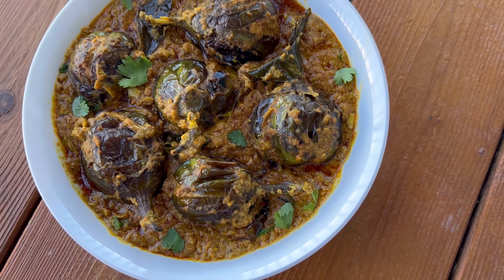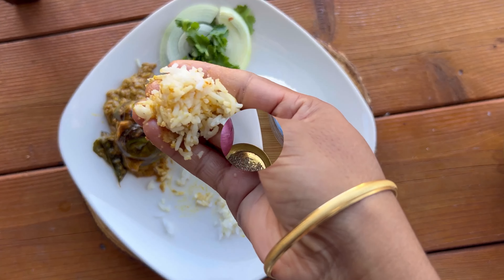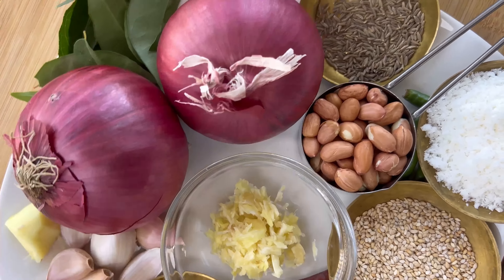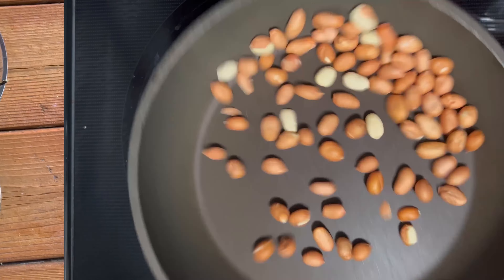Hello everyone, today we are making the heart of Andhra cuisine with a delightful gutti vankai curry, or stuffed brinjal curry — a perfect blend of spices, tanginess, sweetness, and nuttiness.